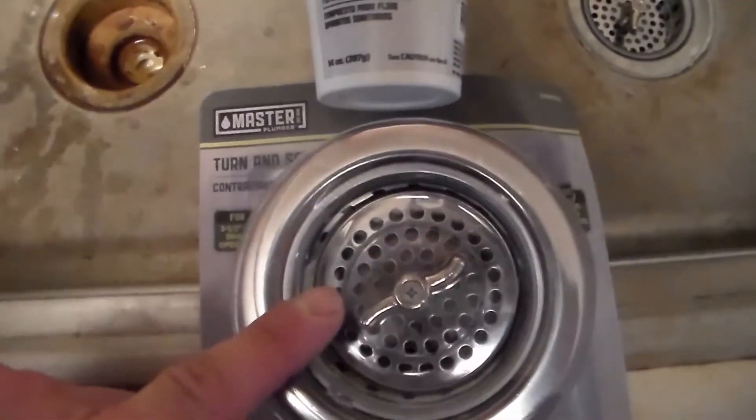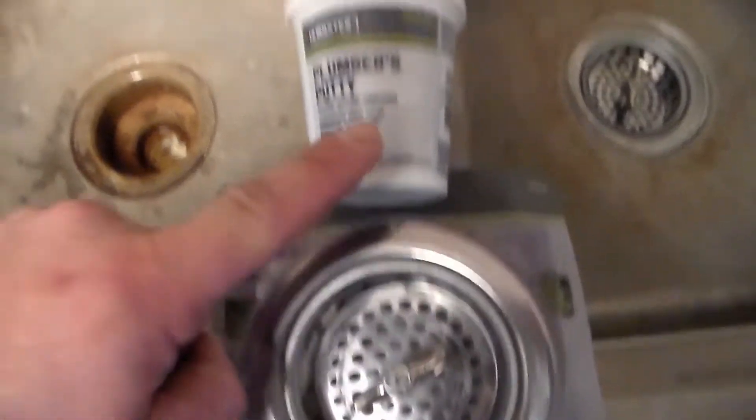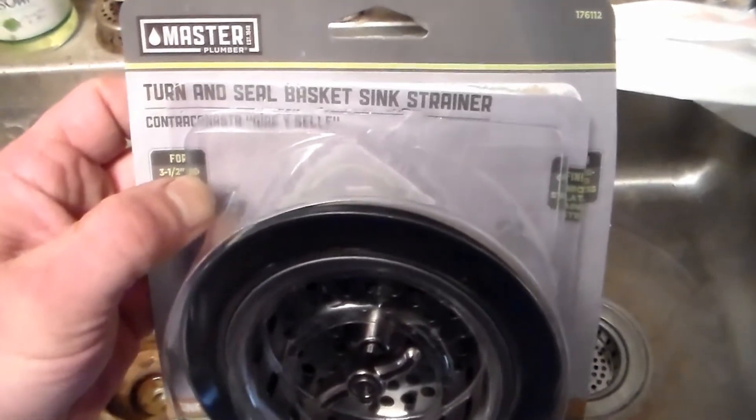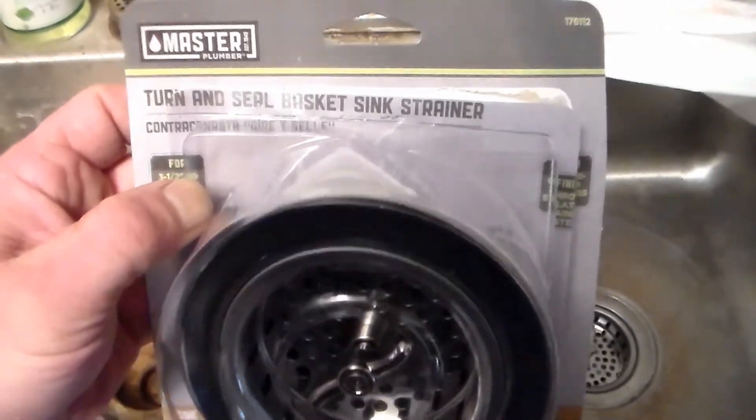You're going to need to get yourself a new sink drain and a container of plumber's putty. Here's what this is actually called: a turn-and-seal basket sink strainer.